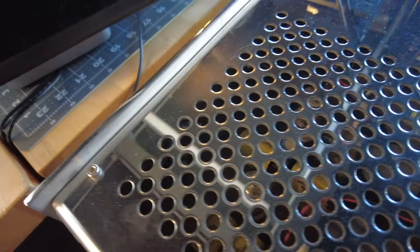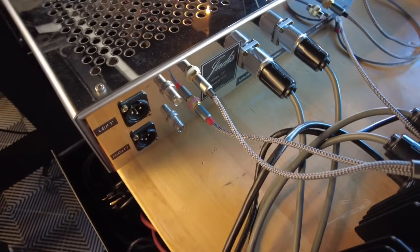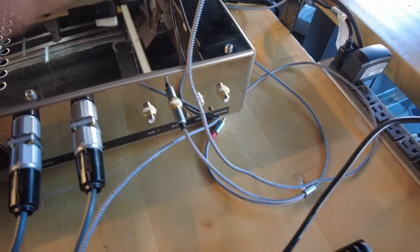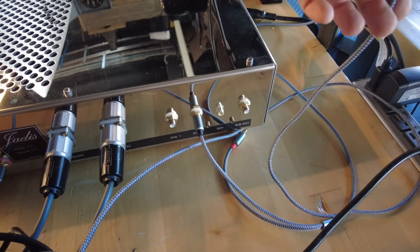You can't get a very good look inside of here, but we do have four vacuum tubes in here. This is single-ended or balanced output, and it can take three different digital inputs: AES, optical, and coax.